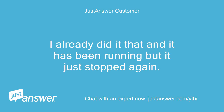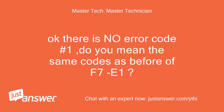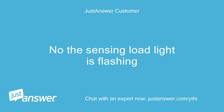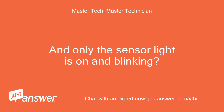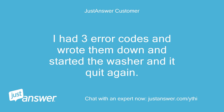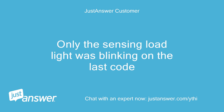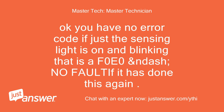I already did that and it has been running, but it just stopped again. Error code — number 1 flashing. Okay, there is no error code number 1 — do you mean the same codes as before of F7E1? No, the sensing load light is flashing. And only the sensor light is on and blinking? Does the unit have the water supply turned on to it? I had three error codes and wrote them down and started the washer and it quit again. Yes, it ran almost a full cycle. Only the sensing load light was blinking on the last code. Okay, you have no error code — if just the sensing light is on and blinking, that is F0E0, no fault.